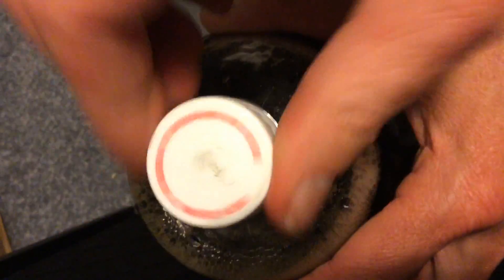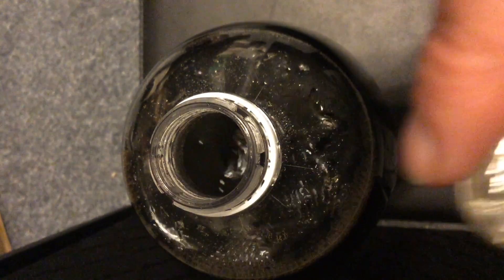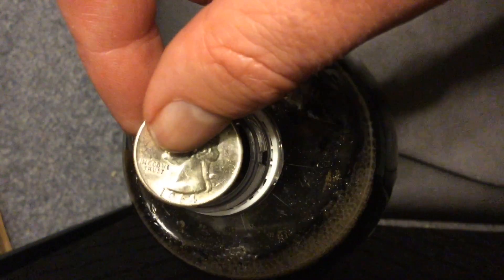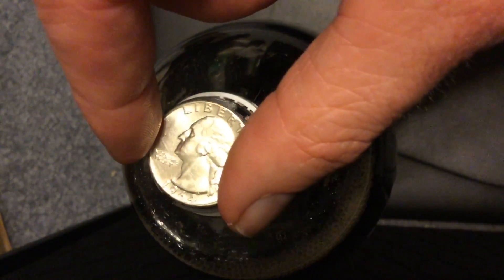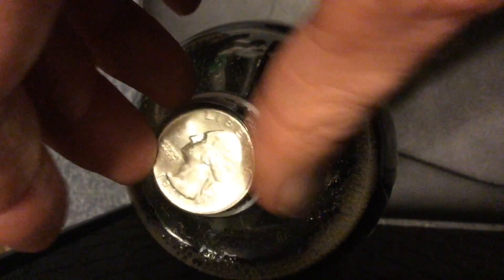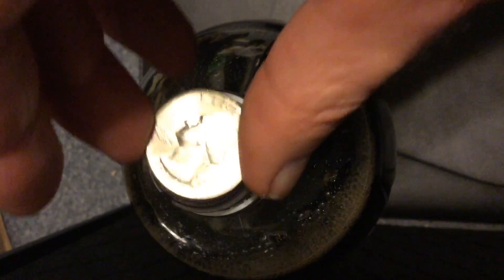You might be asking yourself why I didn't put a quarter in there — well, ask me, I'm standing right here. The reason is: looky, the quarter will not fit. We'll try it, but I don't think it's going to squeeze inside of there. It's just slightly larger in diameter, so it will not fit down into the bottle itself. So I'm sorry, we can't do a quarter in the experiment — but it was fun trying.